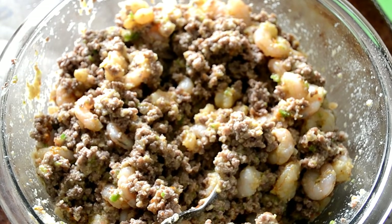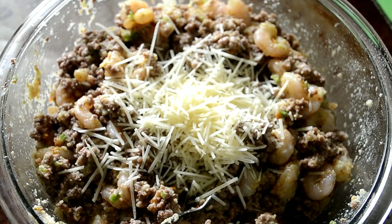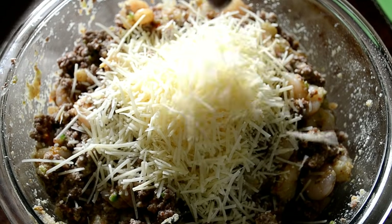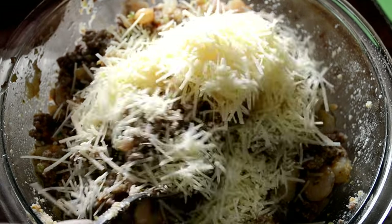Almost done — two more ingredients. Now I'm going to sprinkle in some shredded parmesan cheese. I don't like to just top the pepper with it — I like to mix it into the stuffing so it melts within the pepper. Mix it in.